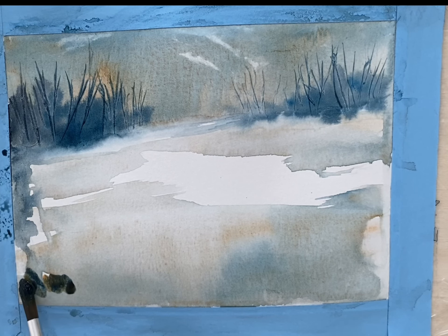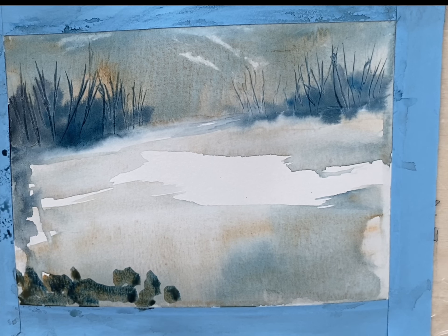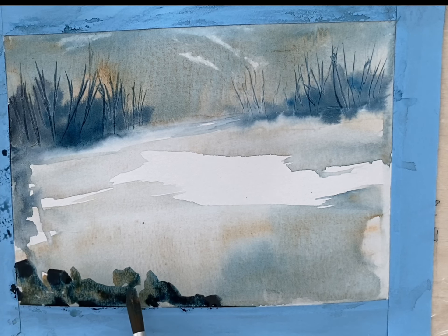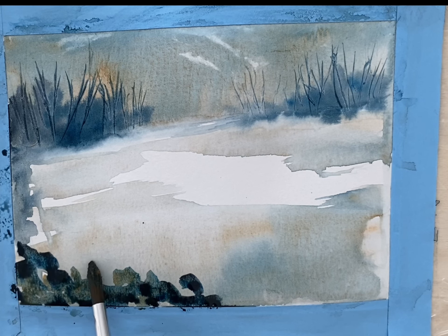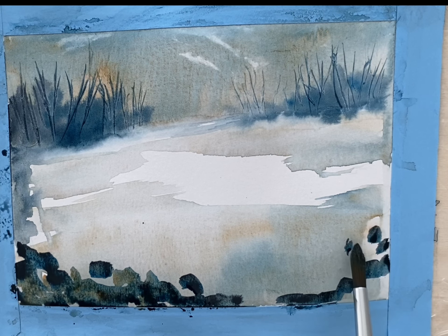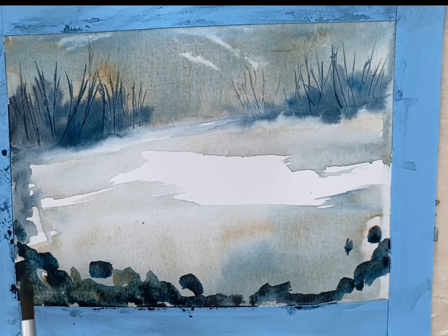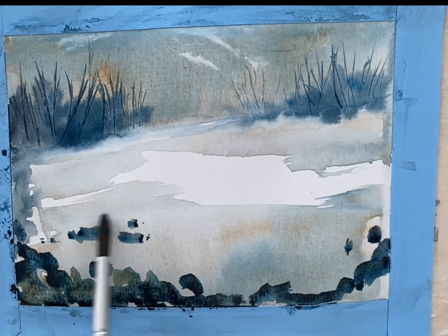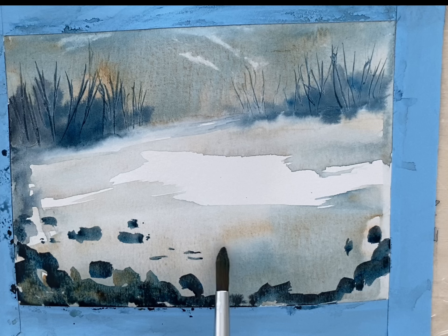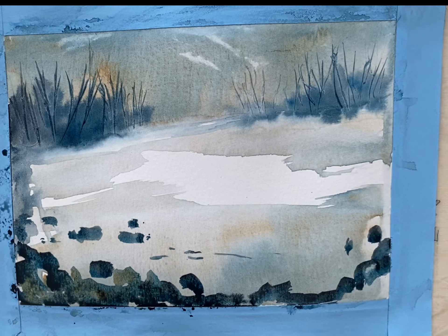I want to add some rocks in the foreground. This is a mixture of all three colors: Prussian blue, Payne's gray and raw umber. Just adding a few small stones embedded in the snow, and I use my store card again to scrape out those rocks.